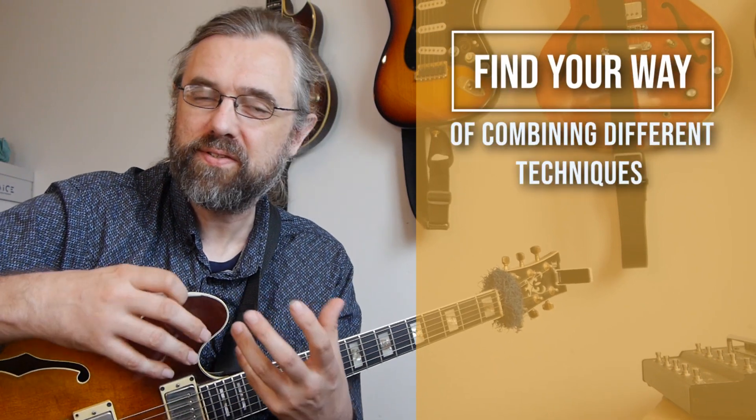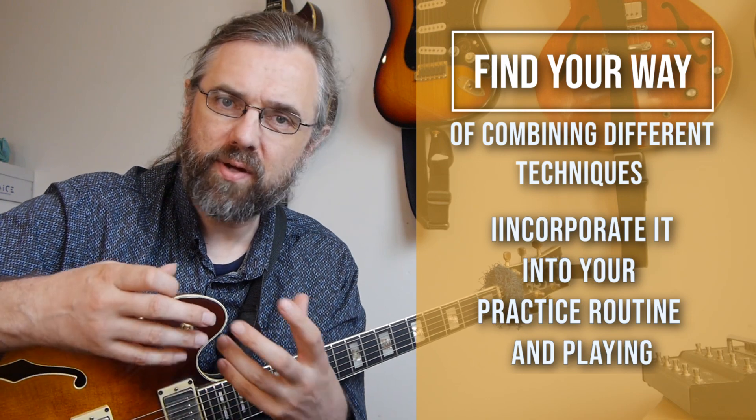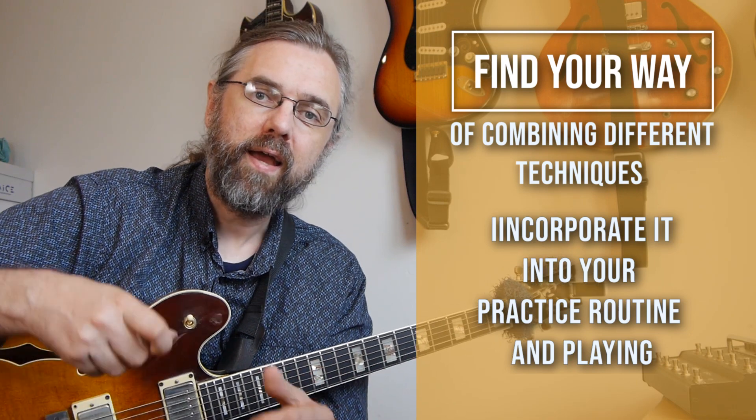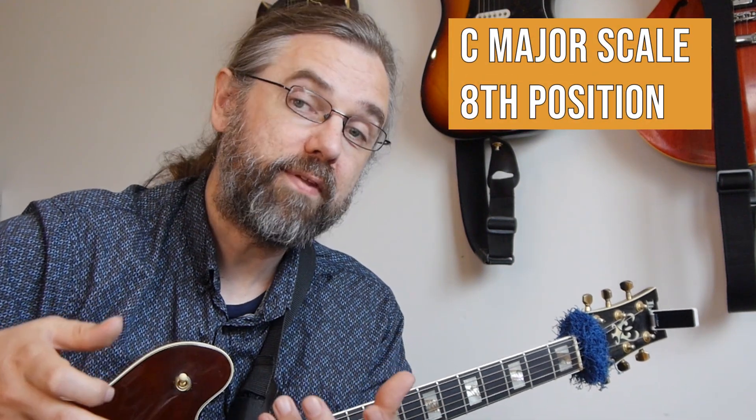The exercises I'm going to go over in the rest of this video are my take on what works for my scale positions, my technique, and my playing. What you should take away from this video is not exactly what I'm playing, but rather a way of working with combining different techniques and finding what works for the way that you play scales or other technical exercises. I'm demonstrating everything on a three-notes-per-string C major scale position in the eighth fret.